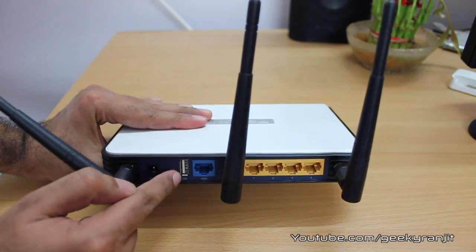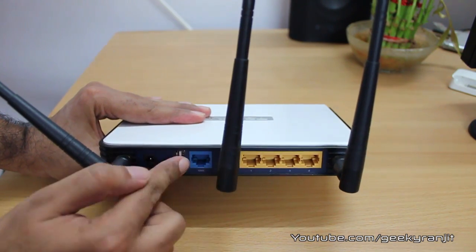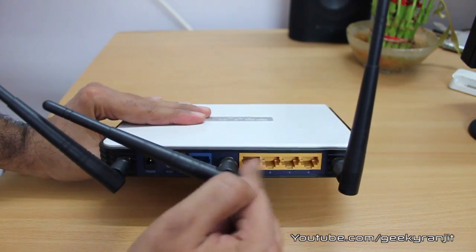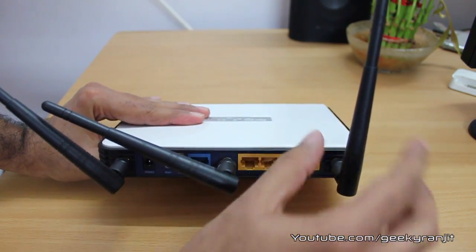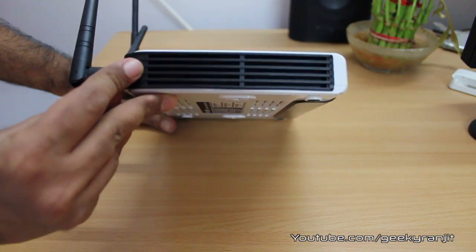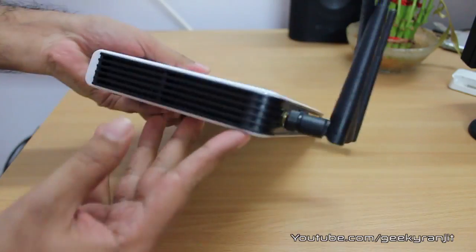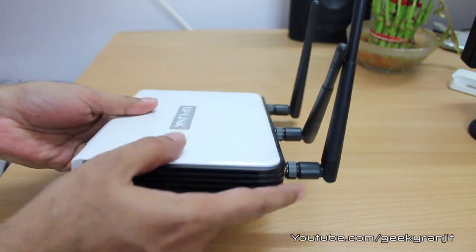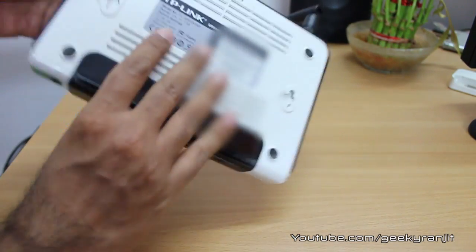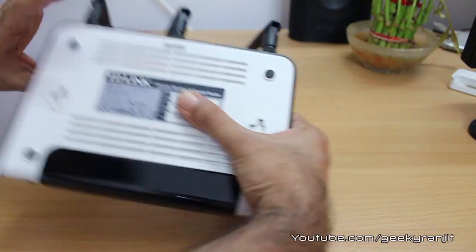We have the power adapter input here, a reset pin, one USB 2.0 port, one WAN port (also gigabit), and four gigabit Ethernet ports. Moving to the sides, there's just the design panel, the TP-Link logo, and vents at the back.